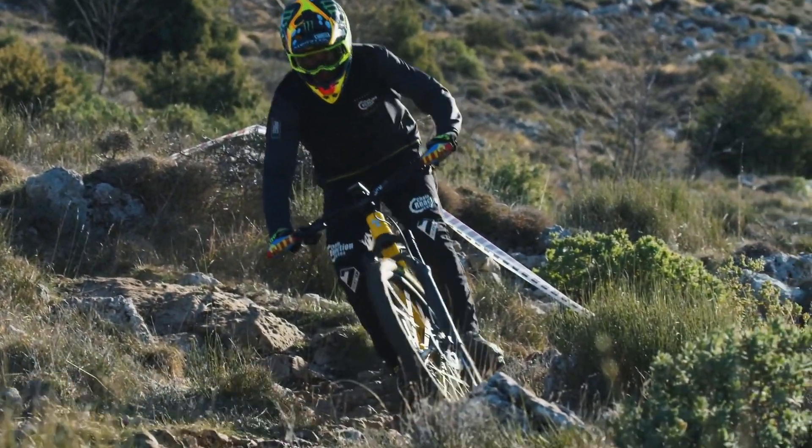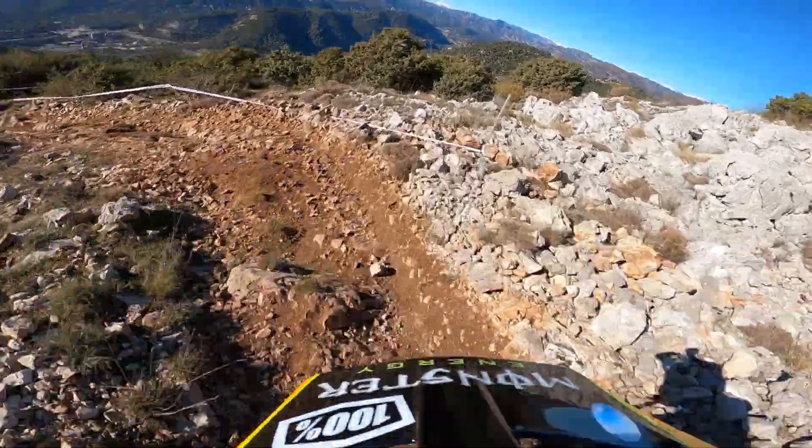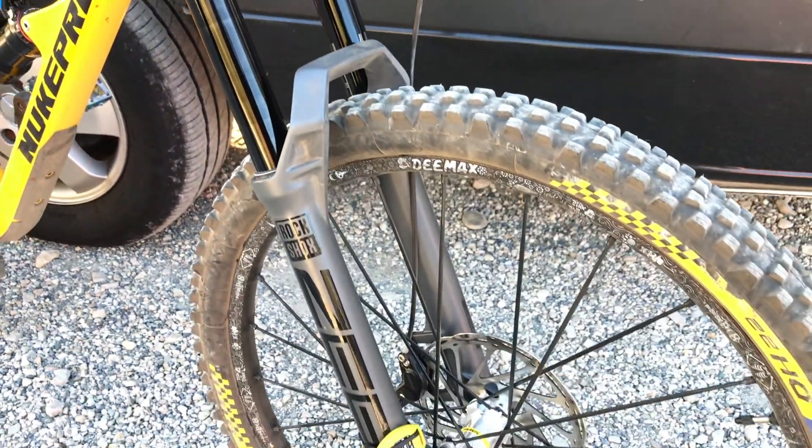The new fork feels awesome. It's a bit of a monster truck. You can sort of point it at a big rough section and just charge through it. Pretty impressed with it. Pretty good, especially on some of the longer stages. It's going to be a bit more comfortable and relaxing on the hands.